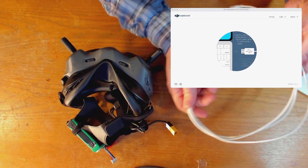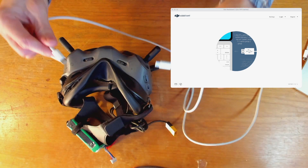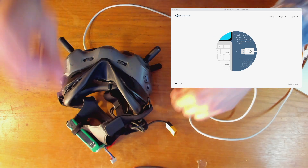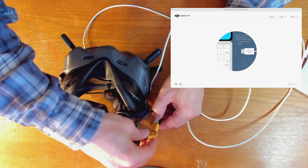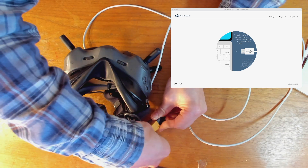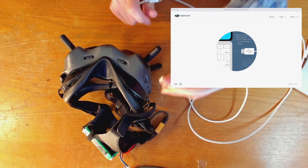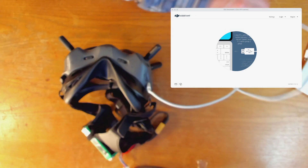So the first thing I'm going to do is grab this cable, which is USB-C to USB-C on both ends. I'm going to plug in the goggles, power them up. And then I'm going to plug in a USB-C cable here and plug the other end to my laptop.